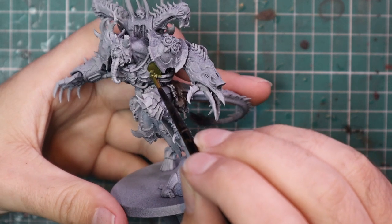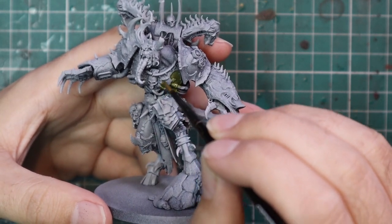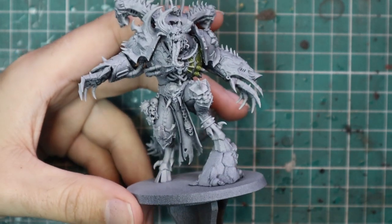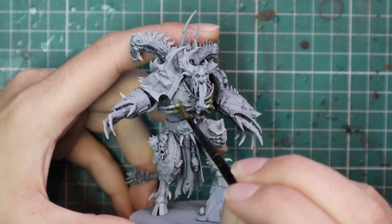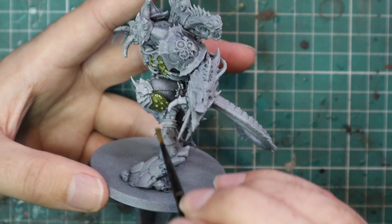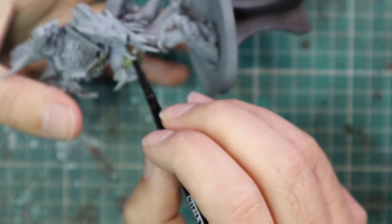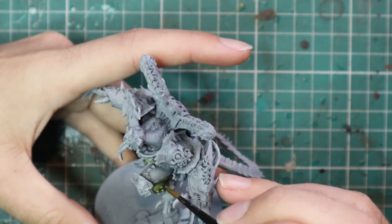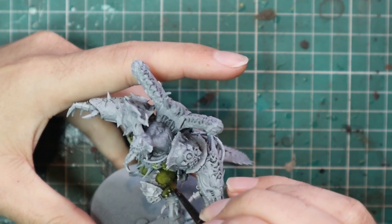The model is sprayed black and given a zenithal spray of Grey Seer — a nice dusting to help with the contrast. Then we start with Plague Bearer Flesh, applying this to all of the flat panel parts of the armor, as if this guy is wearing a bloated suit of power armor that he's burst out of when he ascended. Try to avoid the trim, though if you hit it at this stage it's absolutely fine since we'll be painting over it anyway. Also try to avoid hitting the skin, but again it's going to get a couple of layers of paint so it doesn't make too much of a difference.